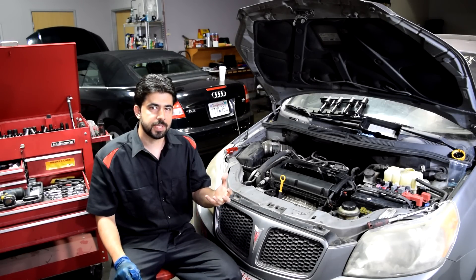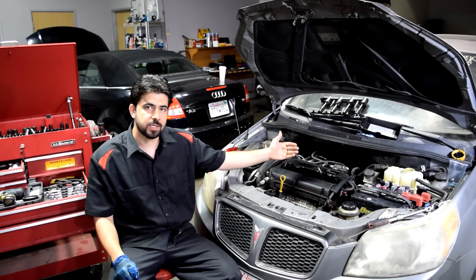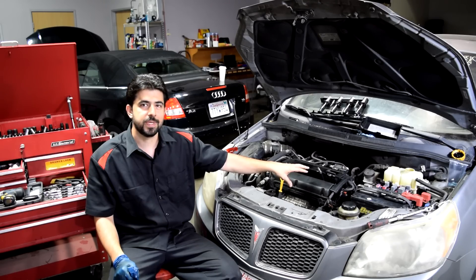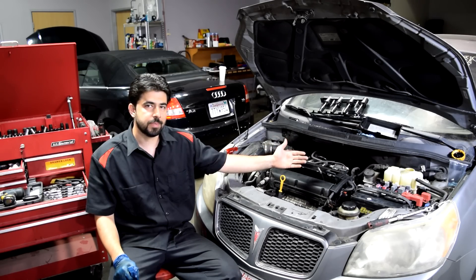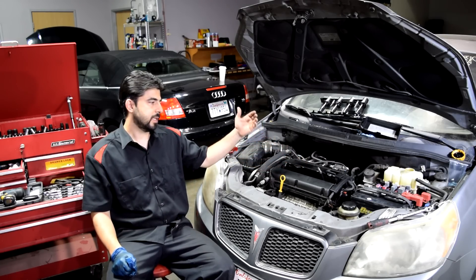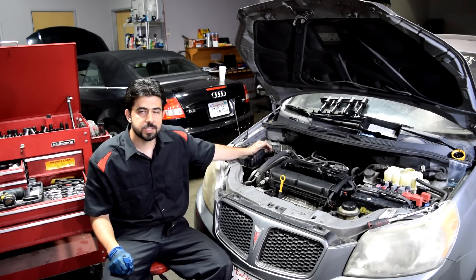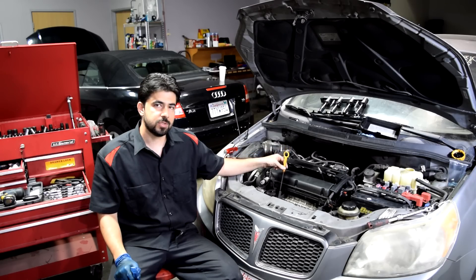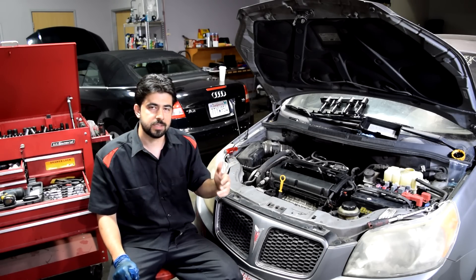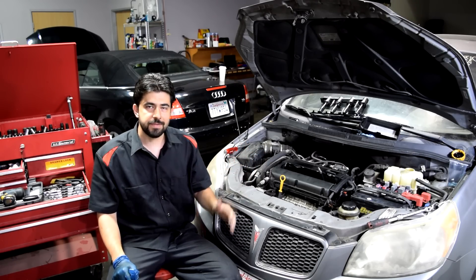If you're doing a leak down test and you do not suspect a head gasket leak, listen to the exhaust in the back to see if air is escaping into the exhaust. If the air is escaping out the exhaust when the exhaust valve should be closed, that means you have a burnt or damaged exhaust valve. If that's not your problem, remove your air filter box and listen to the intake side — if air is escaping into the intake, that indicates a problem with your intake valve. You might also want to remove your dipstick and listen there — if air is escaping, that could mean worn piston and oil rings on your pistons, though some air always escapes past piston rings. You could also do a wet compression test to check for damaged piston rings, but we'll save that for a different video.